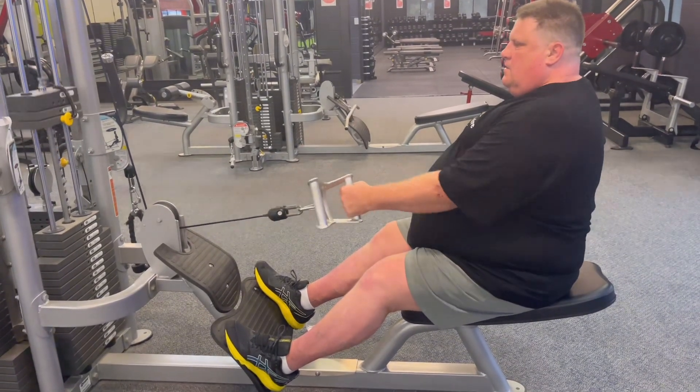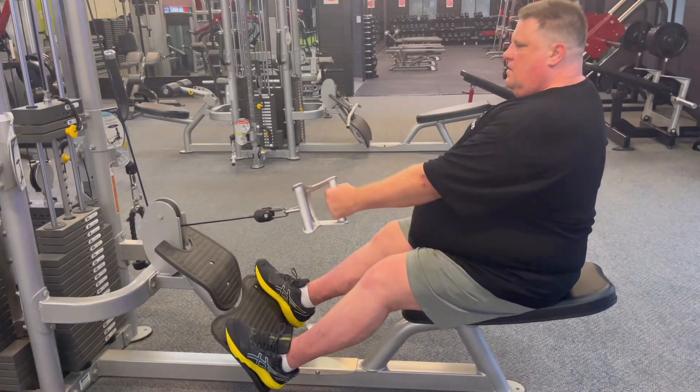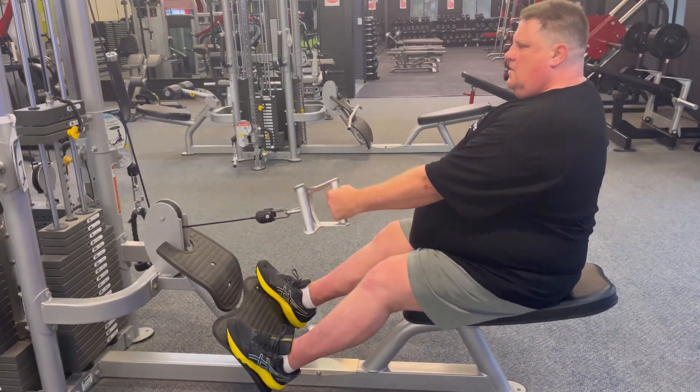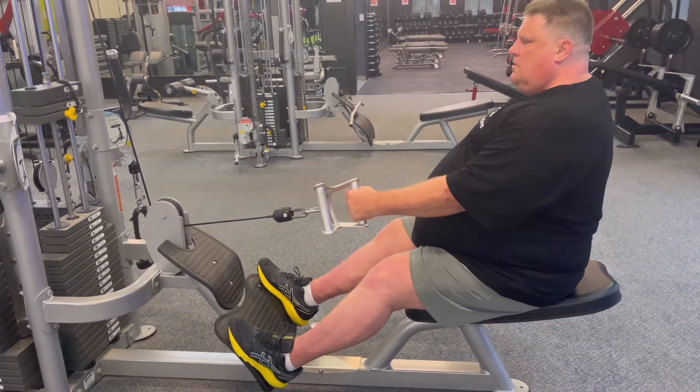We don't want to be recruiting other muscles. We want to isolate the lats as much as possible and make this exercise worth my time doing it. I want it to be worthwhile, I want it to do the lat.